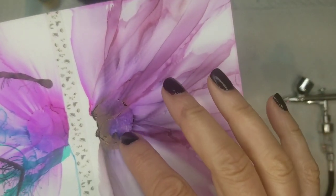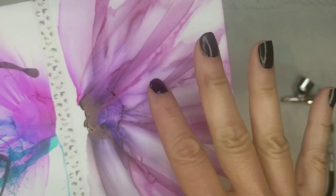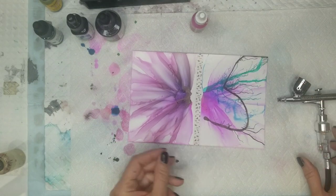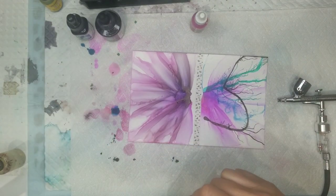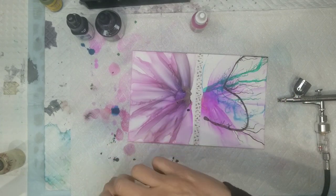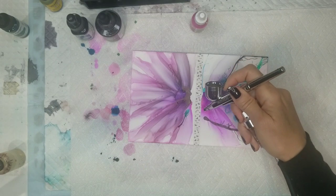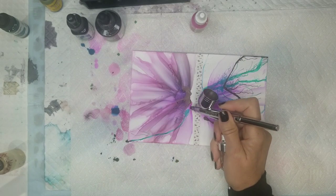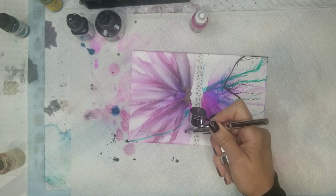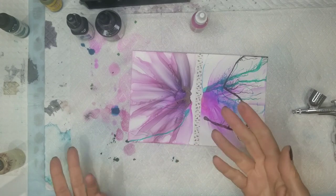Now let's try blowing these different inks and watercolor over dried alcohol ink and see how that works. First we'll do the acrylic ink — put a drop down there. And just as I expected, it works well.